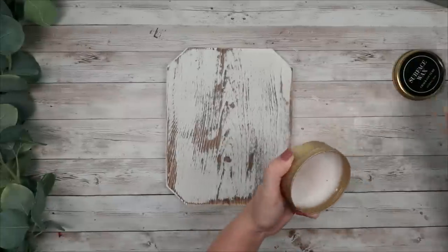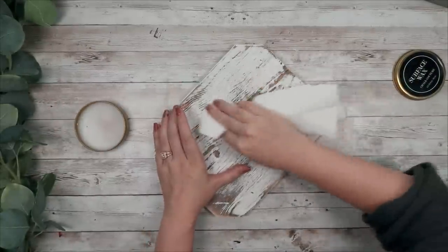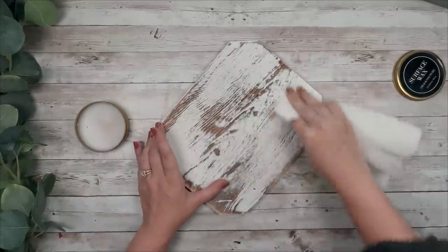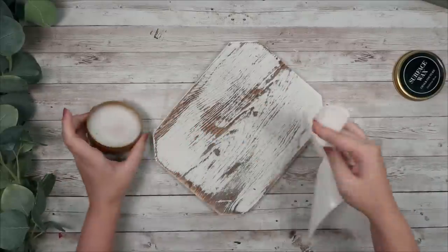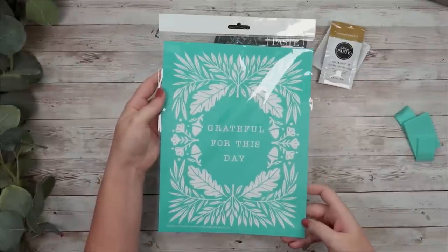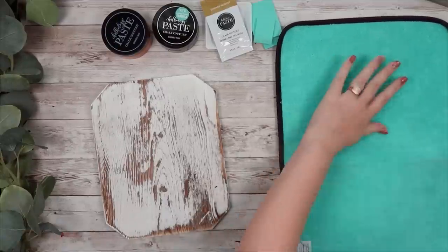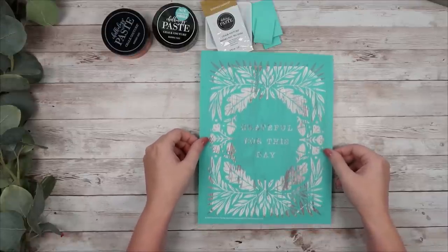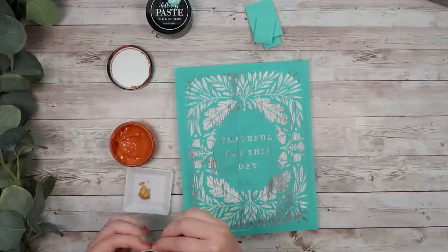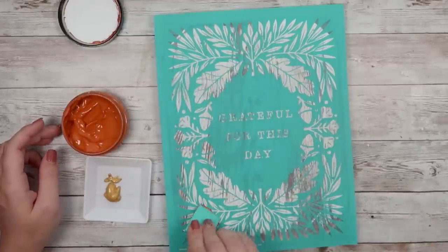For this DIY I took this wooden plaque sign that you can get from Walmart — I want to say it was around five or so dollars. I'm going to start by putting a layer of surface wax from Choc Couture on top of it because I am going to be using this month's Choc Couture Club Couture transfer. This is the monthly transfer for the month of September and I thought it was so pretty. I'm going to start by fuzzing the back of the transfer, centering it onto my sign, and I'm going to be using the colors rust, shimmer harvest, and some black.